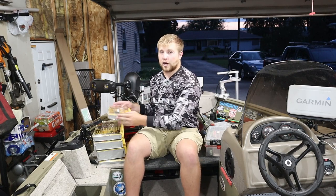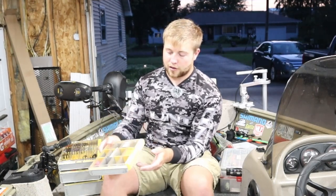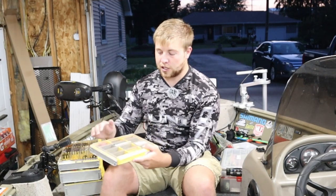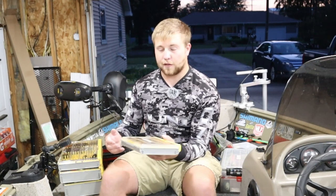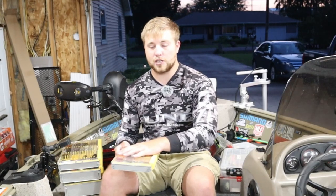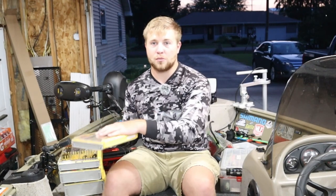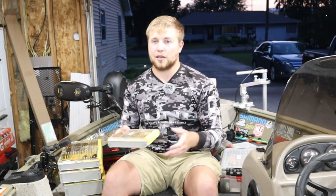To start out I like to use hair jigs. For my hair jigs I run them in this Plano Edge. This is a 3600 box, much smaller, but still has the waterproof technology and I run them in that because it's small. I can fit it places that I can't fit my big boxes and I know that it's just for hair jigs. I don't own a lot of hair jigs so I don't need a big box taking up a lot of space. Great option if you have a smaller type of lure set that you don't use a lot — get the smaller ones.